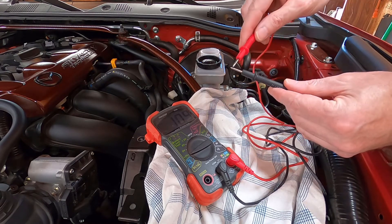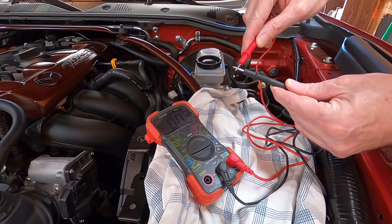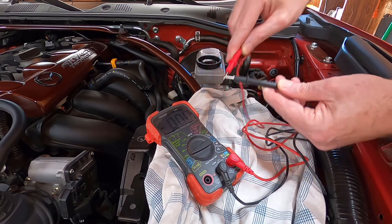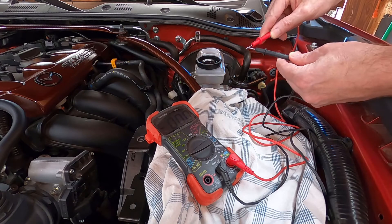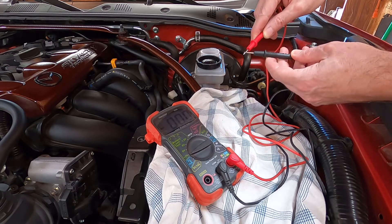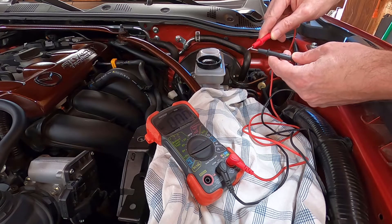First you want to zero it, so touch the two leads together and it'll go to zero. The negative lead we're going to put on the actual master cylinder metal, and the positive we're going to put in the fluid.